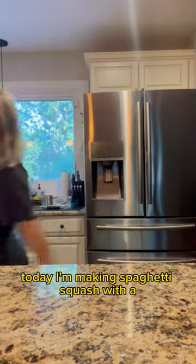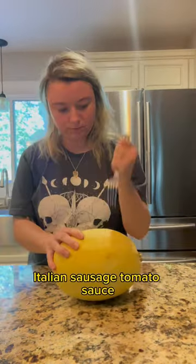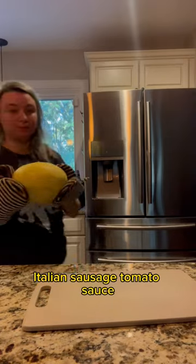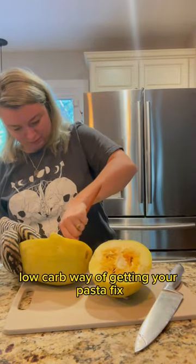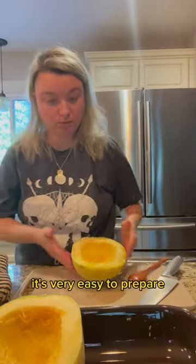Hey, it's Gray. Today I'm making spaghetti squash with an Italian sausage tomato sauce. I love spaghetti squash because it is a nice low-carb way of getting your pasta fix. It's very easy to prepare.